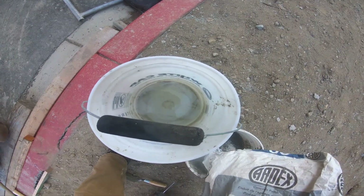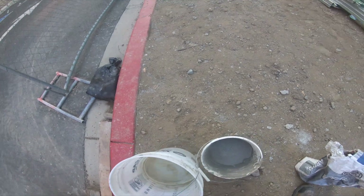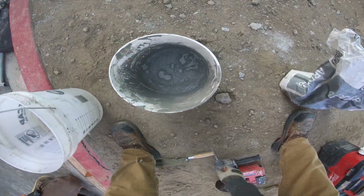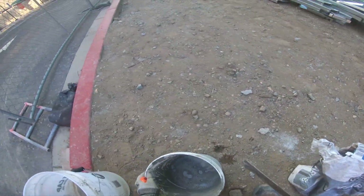And a vacuum, y un vacuum para limpiar la área, just to clean the area. Mix it up, throw in the mix, ponga el mix, lo mezcla con agua, just mix it with water. Use one of the scrapers, usar esa herramienta allí, mezclarlo.